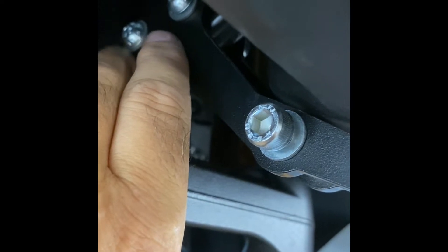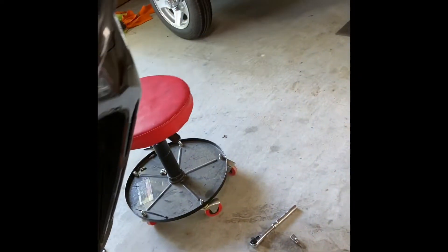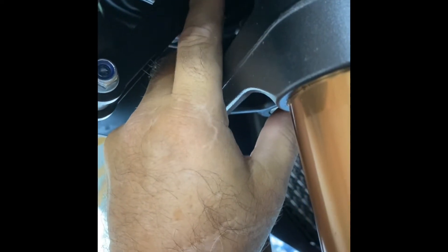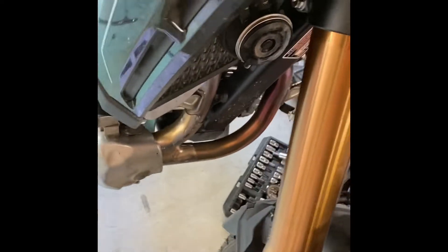The instructions say to be sure of the correct orientation. Looking at the front of the bike, the heads are on this side with a washer behind them, and the acorn nuts are on this side of the bike — they also have a washer. Orientation is important. There's a spacer in here and I'm doing the same orientation with the nut on this side.